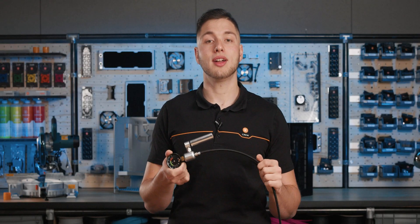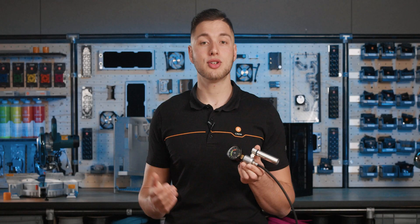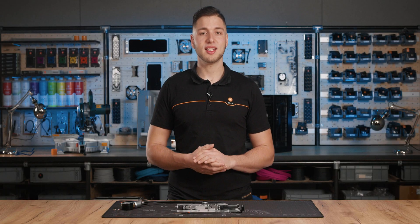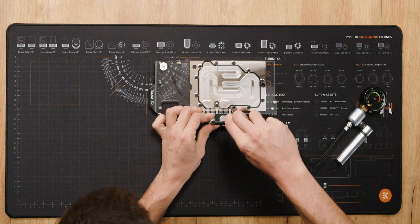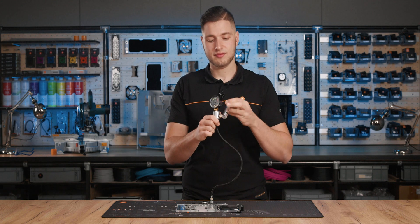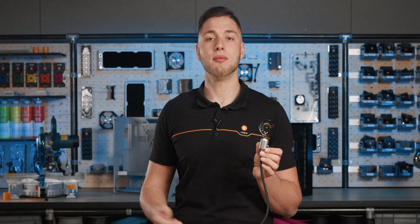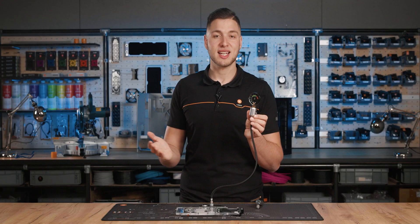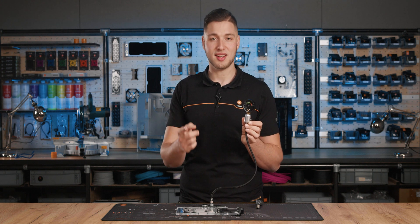At the other end we can see the main body of the testing tool, where we connect the pump. In here we have an integrated one-way valve, which eliminated the chunky ball valve. For demonstration purposes, we're going to leak test this radiator and vector block. As you can see, the pressure is still holding even when we remove the pump altogether, thanks to the integrated one-way valve.